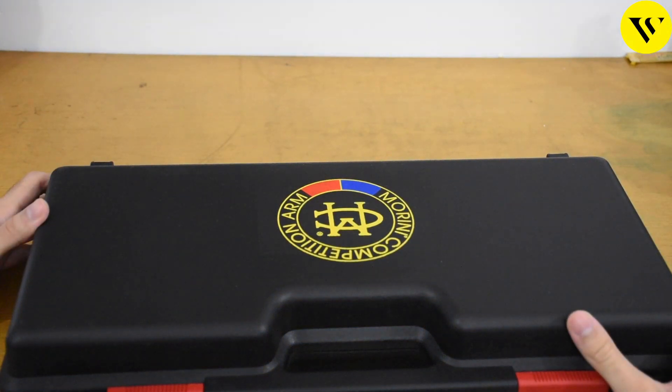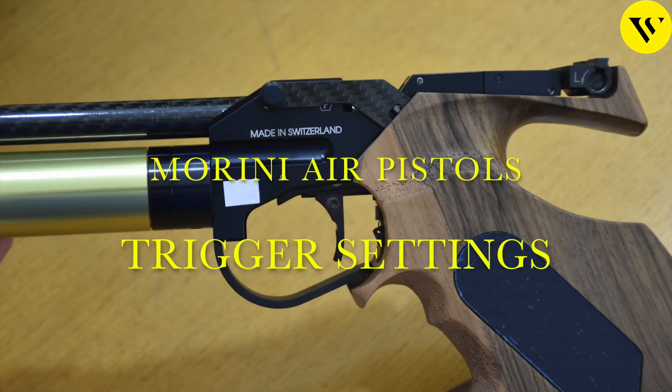Hello and welcome to the channel. Today we have the new Morini CM200EI, and we will learn how to adjust the trigger.